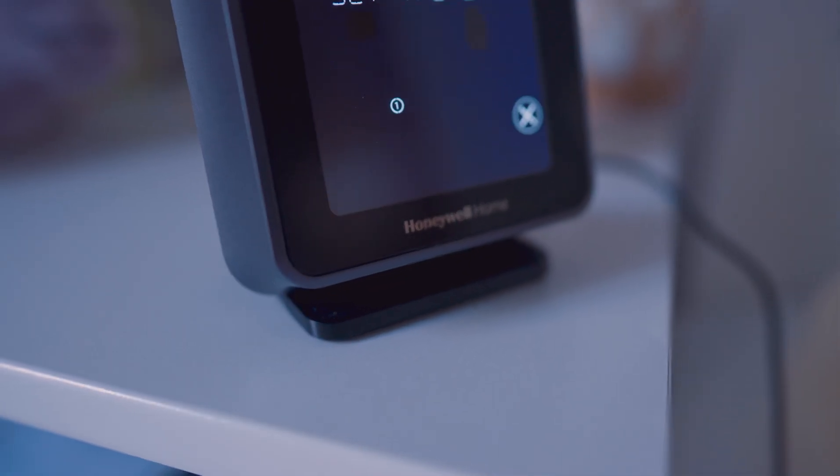Moving on to the design of the thermostat — I think it is very well built. When you pick it up it feels heavy, like it's worth every penny. It blends in well with different home layouts. I have the black thermostat which looks pretty cool alongside my black TV and air fryer. The stand has a rubber base so it won't ruin your surfaces, and it also has a sticky tab on the bottom if you want it more permanent.